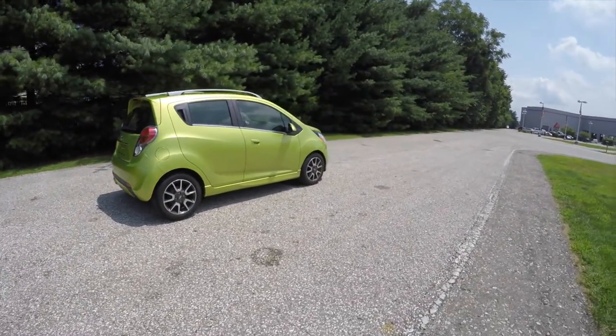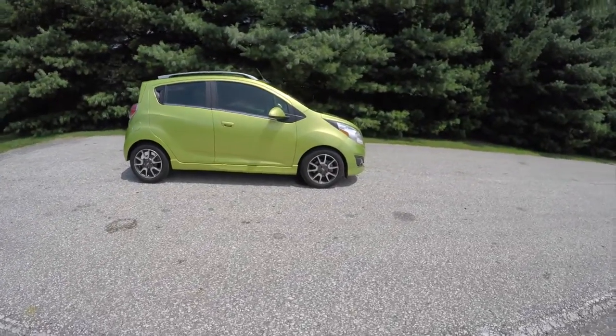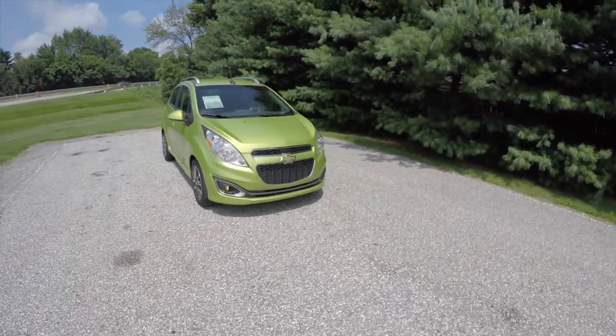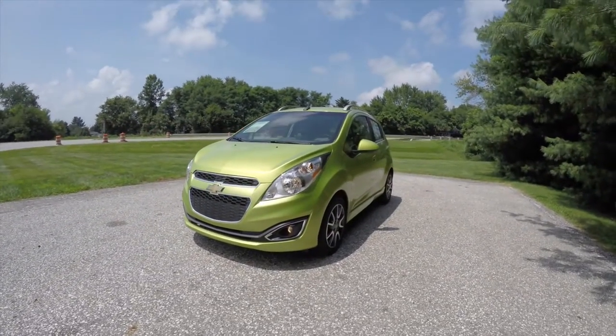This concludes our quick walk around and look at this 2013 Chevrolet Spark 2LT. If you have any questions or would like to see this vehicle, please contact our showroom. One of our friendly sales staff will be more than happy to answer any questions you may have. Thanks for watching.